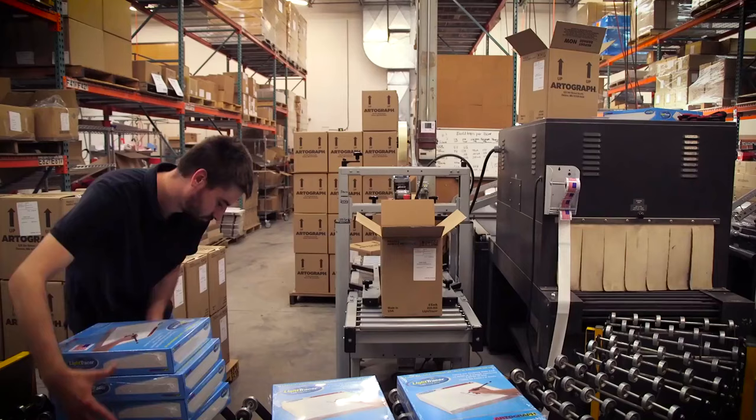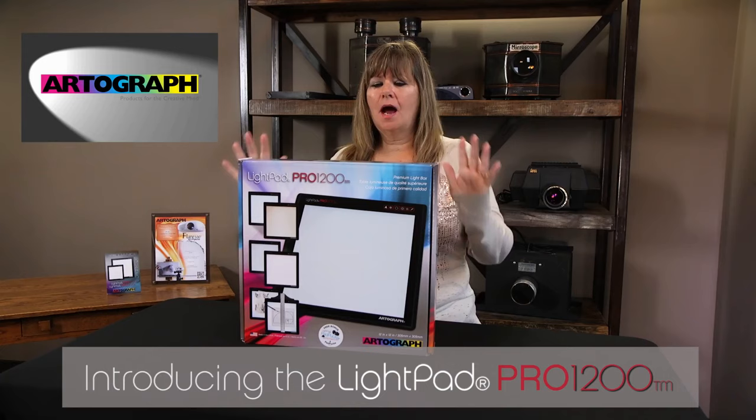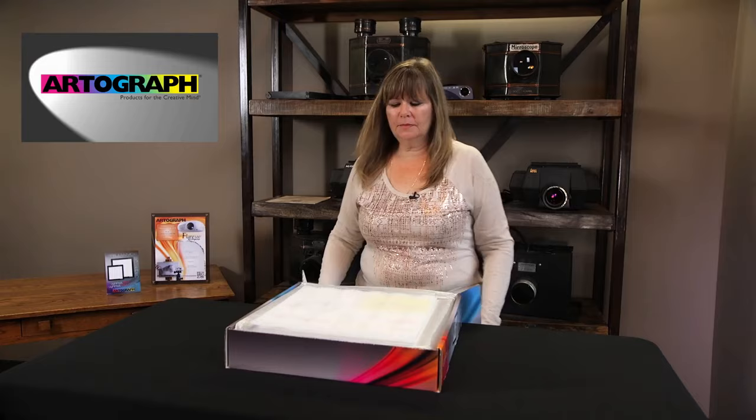Hi, I'm Ann Butler with Bellacross Publishing. I'm at Artograph today and I'm going to show you some of their new products, including the LightPad Pro. This is the LightPad Pro 1200, which is 12x12 — their newest product. It also comes in a 17x17.